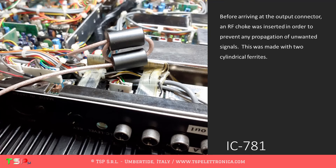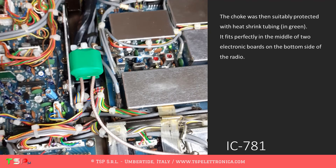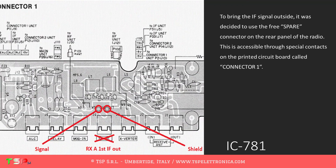The RF choke was made with two cylindrical ferrites, then suitably protected with heat shrink tubing in green. It fits perfectly in the middle of two electronic boards on the bottom side of the radio. To bring the IF signal outside, it was decided to use the free spare connector on the rear panel of the radio, accessible through special contacts on the printed circuit board called Connector1.